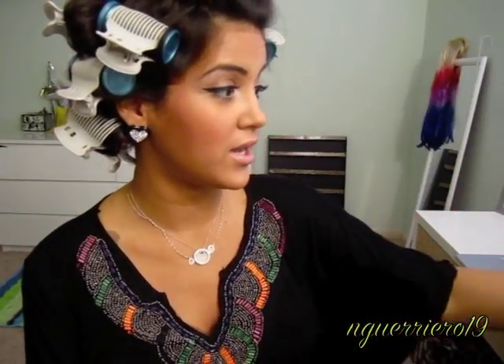Once you have all your rollers in — I have my hair extensions in and everything — I still have 14 rollers left over. So if you have a ton of hair, this is a great roller set for you. I'm going to let these set for probably about 20 minutes until they're completely cool.